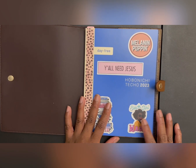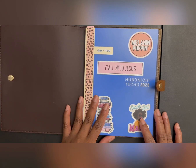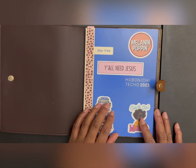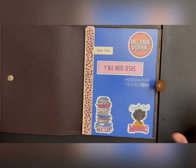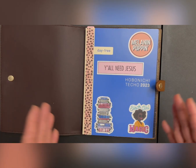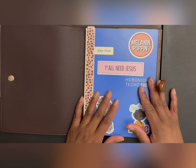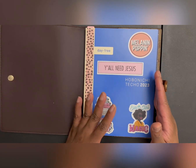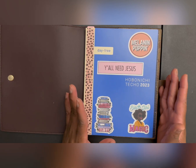I was thinking about next year getting a Hobonichi Cousin because I felt like it would have everything in it — the weekly, the monthly, and the single pages. But as I was doing this, I realized I don't need this big of a single page, so I'm not sure if I'll still get it or if I'll get a smaller A6 instead.